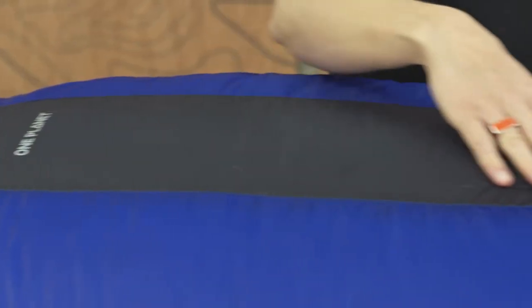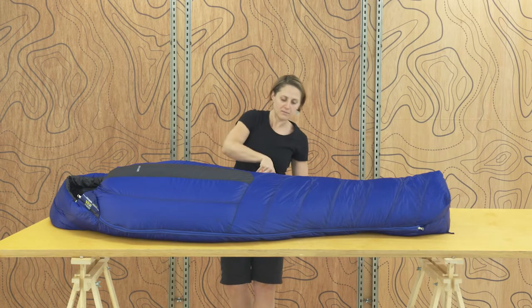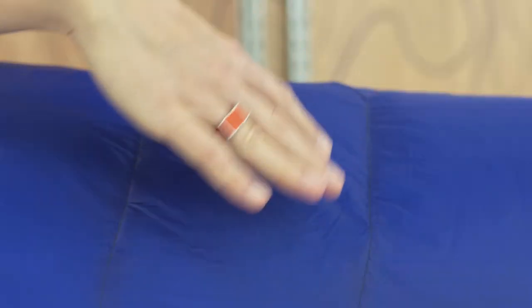The vertical V-box wall baffling system reduces down migration, keeping warmth where you need it most, even as you wriggle and turn during the night.